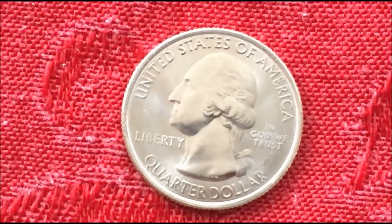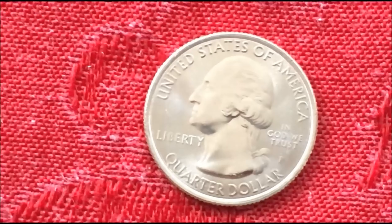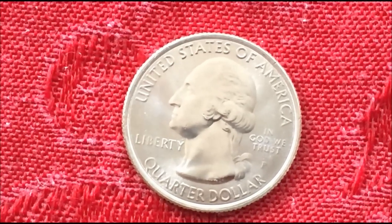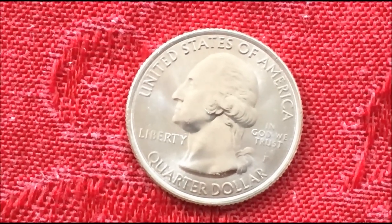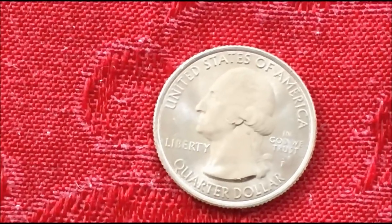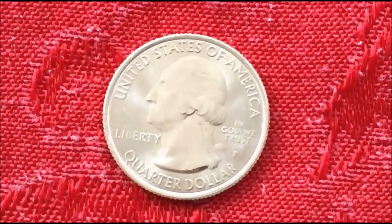We researched this quarter to try and find out exactly what it was, exactly what it would be called, and whether or not there were any in the marketplace for sale or at the grading companies that we could compare it to — or were we the first? As of the shooting of this video on August 11th, 2016, we have not found another coin of this type.